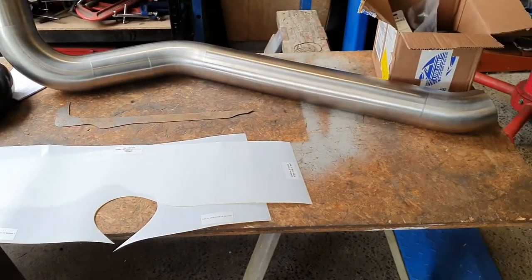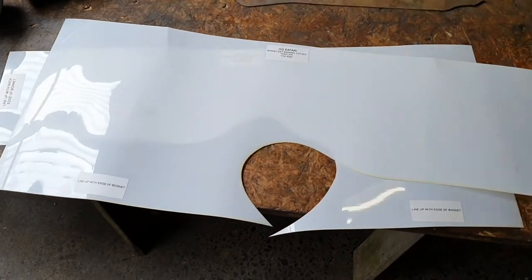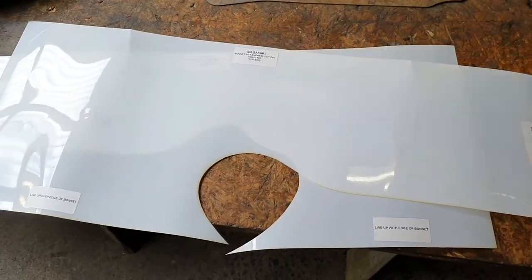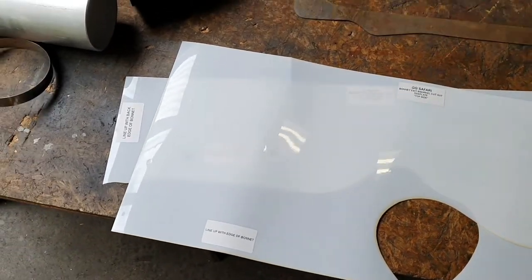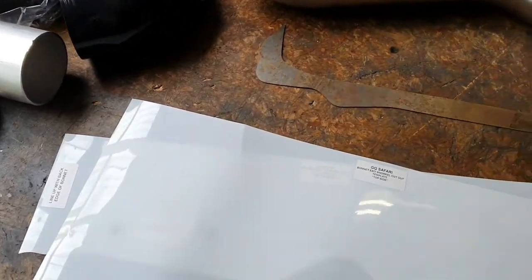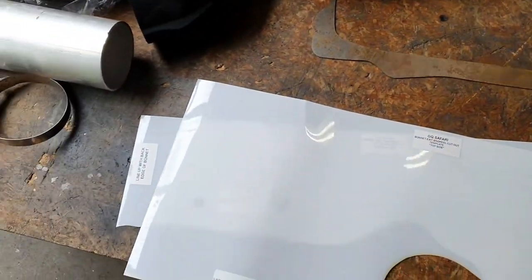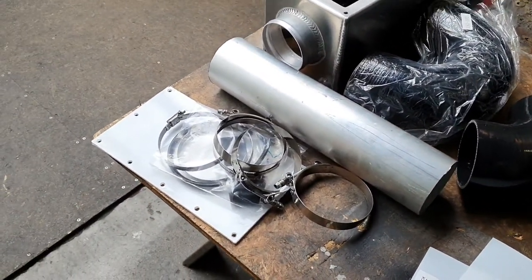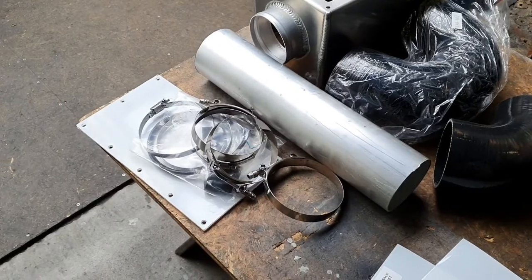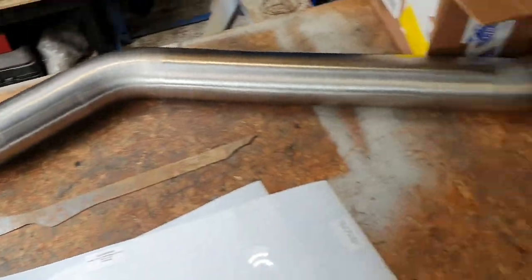Let's have a look at what we're doing. This is a snorkel kit for a GQ Patrol — comes from Trindles, I think. They give you a couple of templates, a piece of metal to make the bonnet strong again after you've cut holes in it, an air box, some silicon, some hose clamps, and a clear cover to go on your air box, and some other stuff.